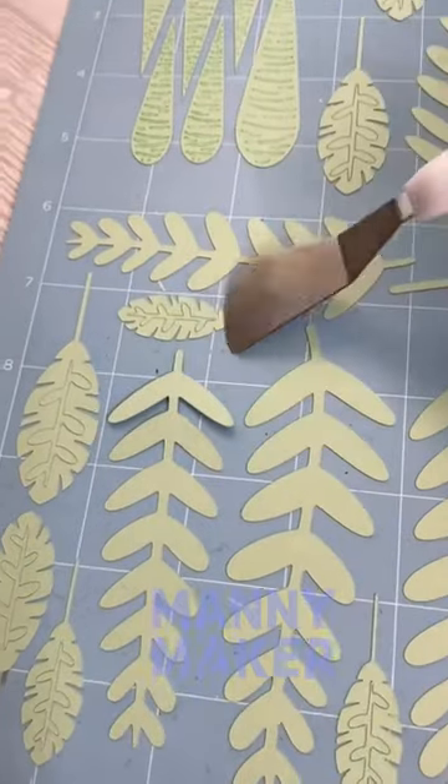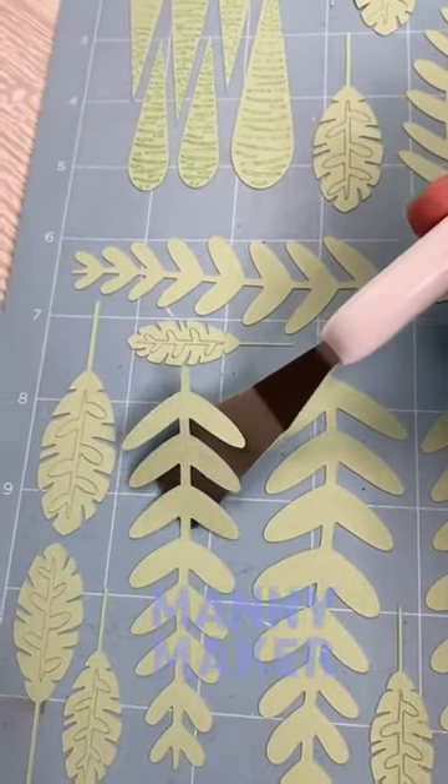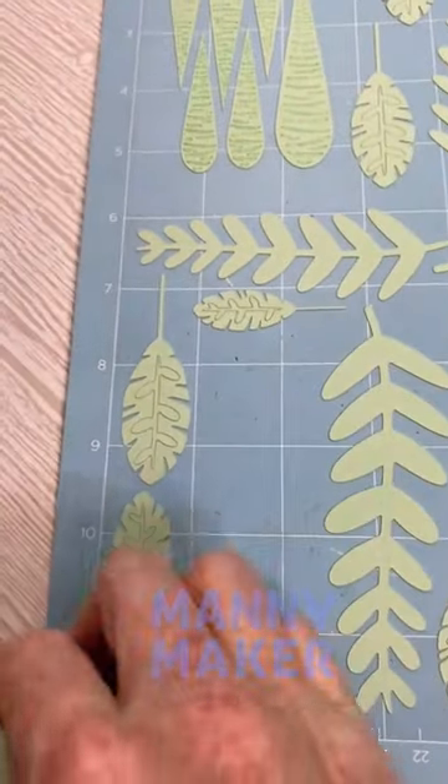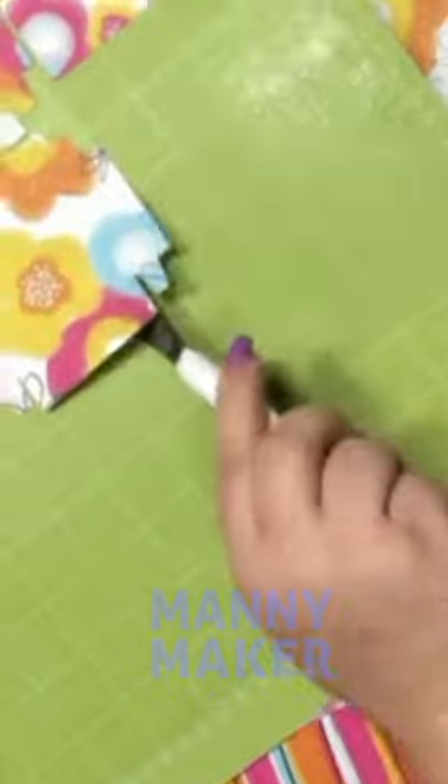First, cut a paper project with Cricut and remove the excess material from the mat. With the design left on the mat, grab the spatula and insert it underneath the design slowly. Now, you can lift the design from the mat while preventing it from tearing and curling.